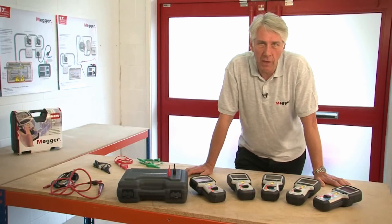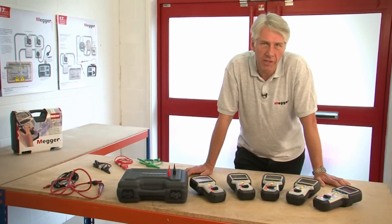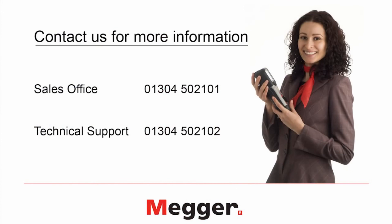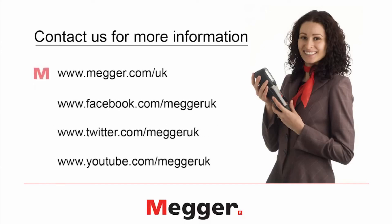That concludes the overview and product demonstration of the MIT 400 series of insulation and continuity testers. All of these products are manufactured at our facility in Dover in the UK, and they all come with a three-year manufacturer's warranty. We also have free lifetime technical support on all of our products. For more information, please phone our sales office on 01304 502 101, or our technical support department on 01304 502 102. You'll also find details on our website at www.megger.com/uk, or you can follow us on Facebook, Twitter and YouTube. Thank you very much.